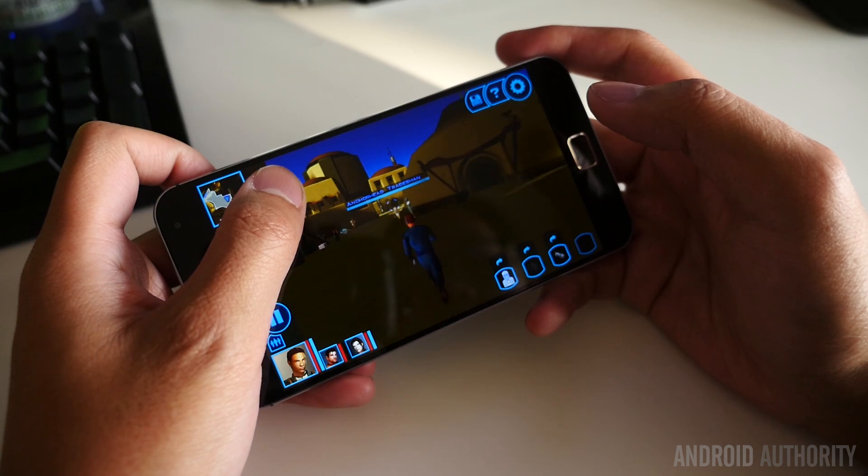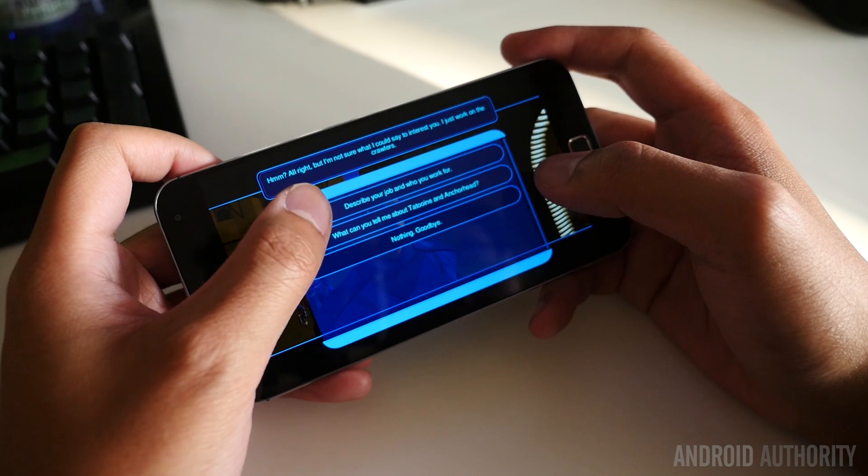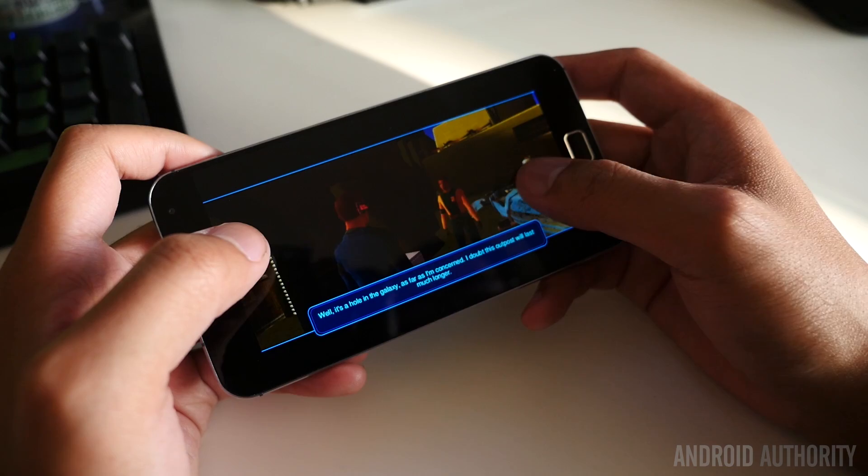I had an exceptional time with the device during gameplay, as even the older textures and colors of Star Wars: Knights of the Old Republic were made quite enjoyable on the MX4 Pro. Viewing angles all looked good, and in broad daylight I had few complaints. With Gorilla Glass 3 covering this panel, there should be better protection against typical scratches.